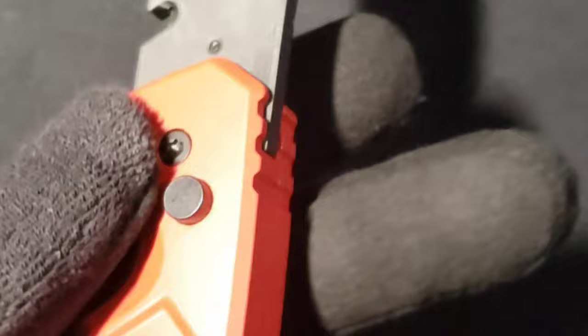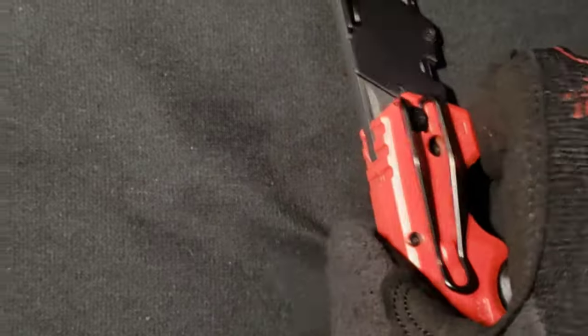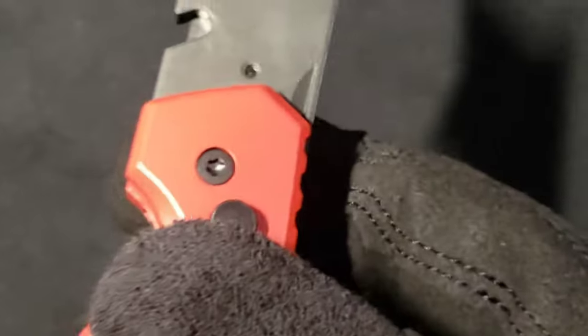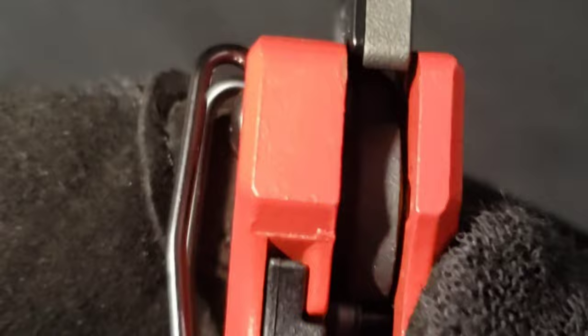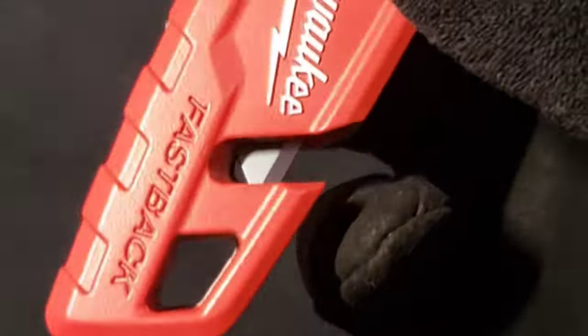The knife is easy to deploy — this knob is what deploys the blade. It deploys very smoothly, and that's because there's a brass bushing, which contributes to the smooth deployment of the blade.